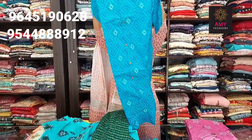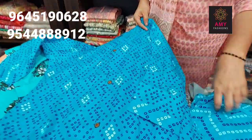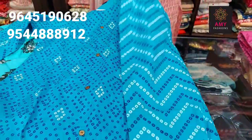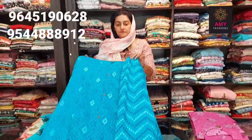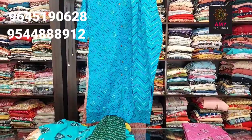Next one is blue. Material is cotton, blue color. Bottom printed design. Available sizes: small, medium, large, XL, XXL. Price is 3999.